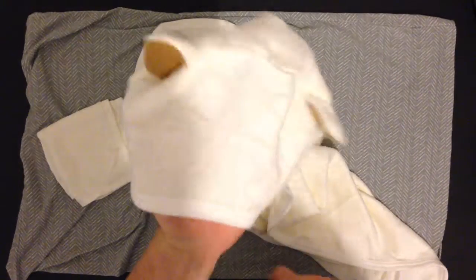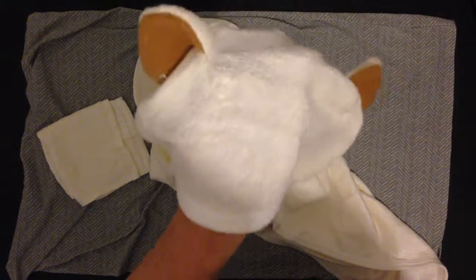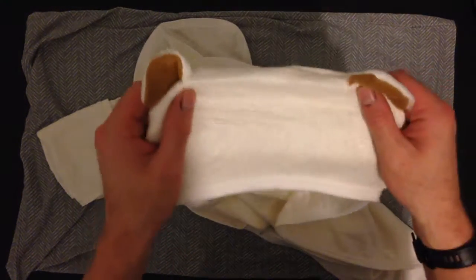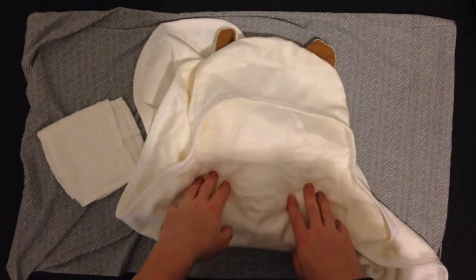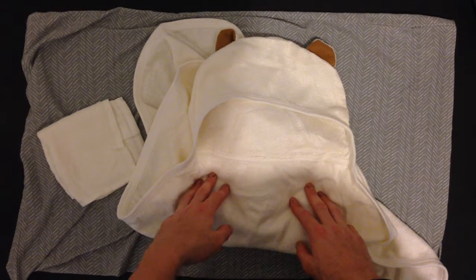So I actually already have one of these, and this is why I like this one more than the one I already have. Number one, this thing is super, super soft. It's really just easy on the skin. The other one I have is more of a towel feel. This is definitely more of a higher quality, softer towel hood.